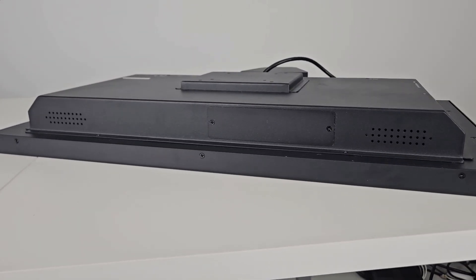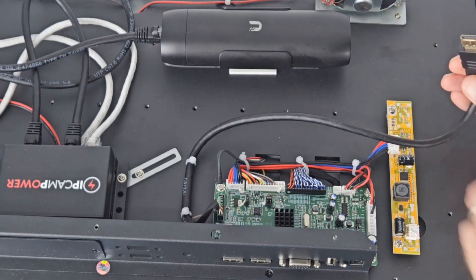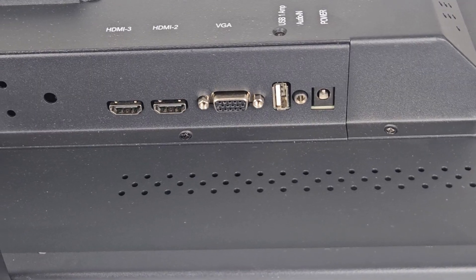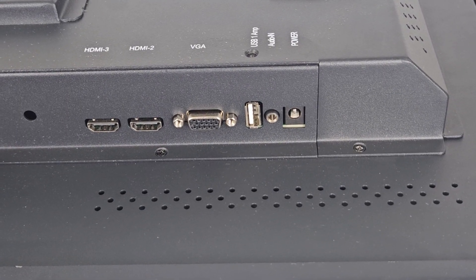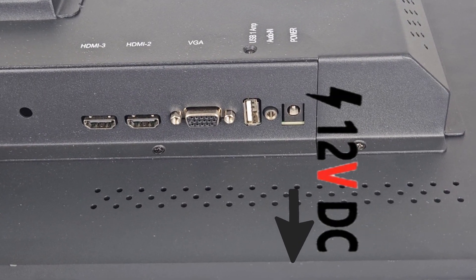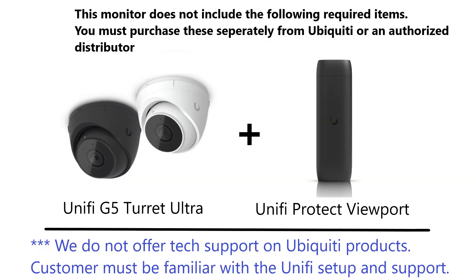There are two 5-watt speakers for clear and audible sound. An internal HDMI cable connects directly to the viewport, which is mounted inside the unit. Additional secondary video inputs are also available. The power connection acts as a 12-volt DC output to give you the option to power things like lights, sirens, and other accessories. Please note that we do not sell the UniFi camera or provide support for any Ubiquiti products — we simply supply the monitor and the hardware needed to convert your UniFi camera into a public view monitor.